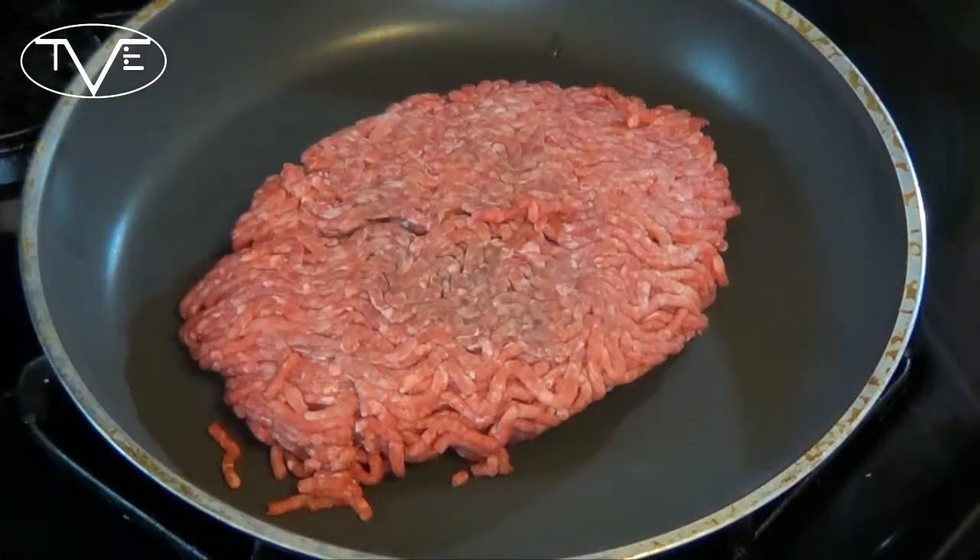Over on the stovetop, I'm gonna go ahead and brown my beef, add my onions and bacon in. We're gonna go until this is completely cooked and there's no pink left in here.